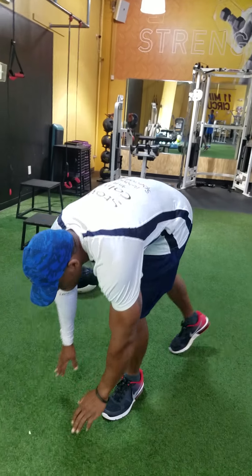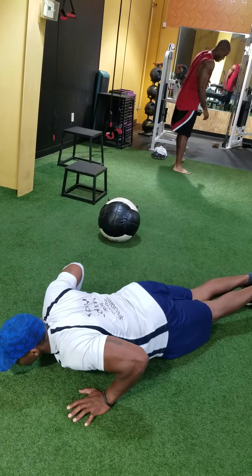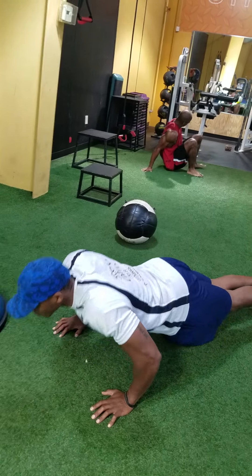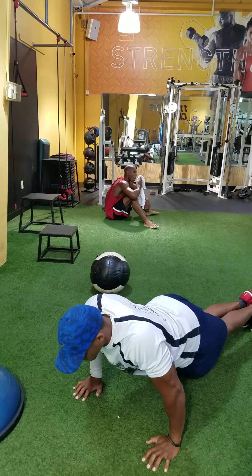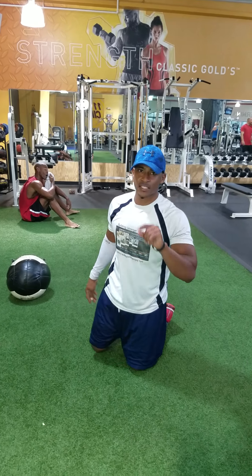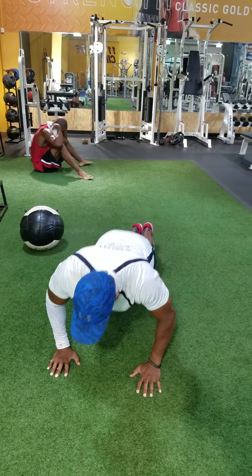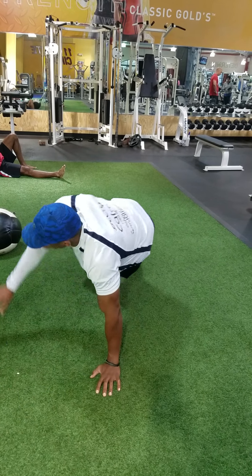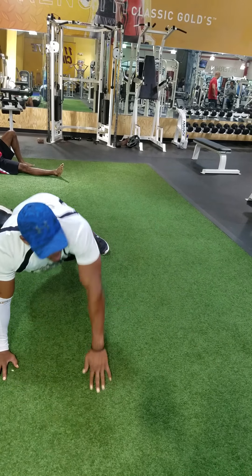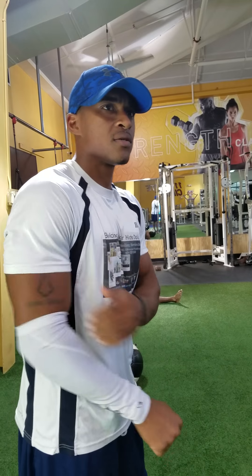First, push-ups. First set, do as many as you can, then rest it. My first set is 10, my second set is 5. Please modify yourself. Then you're going to move to your seatbelt.